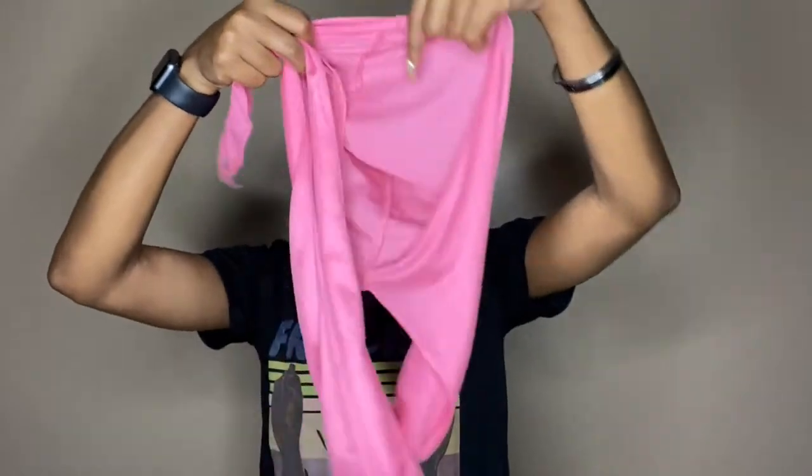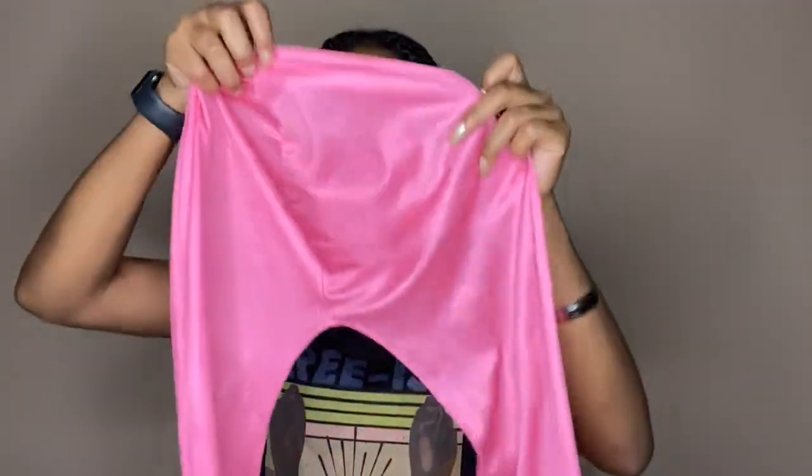...kind of like a bootleg do-rag thing. I don't really know what to call it, and I feel really bad because I don't remember exactly where I got it from — I want to say a beauty supply store. I hate when I'm watching a YouTube video and someone tells me about a product but doesn't know where they got it. But in my defense, a regular do-rag would do the same thing — it looks just like a regular do-rag, it just doesn't have that extra little tail.